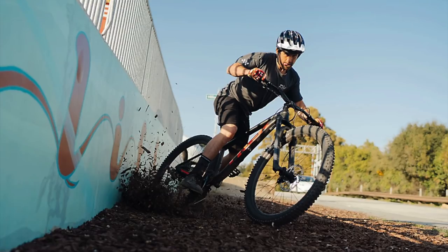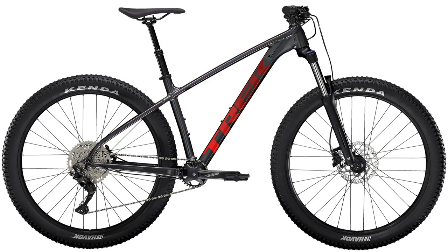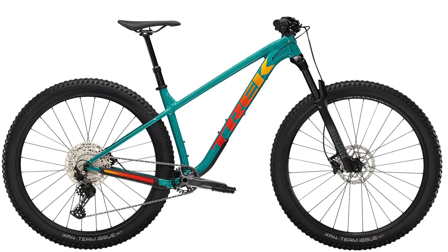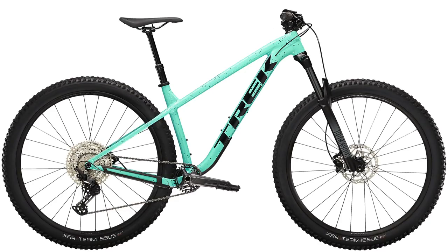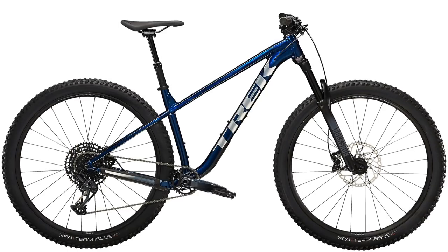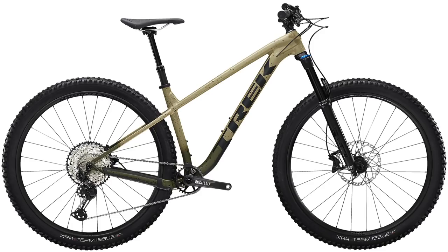The Trek Roscoe 6 for 2022 comes in purple flip with Trek black accents, lithium gray with cobra blood accents, and a new color which is olive gray with waterloo blue accents. The Roscoe 7 comes in teal with Trek black accents, Miami green with Trek black accents, and matte Trek black. The Roscoe 8 comes in mulsanne blue and matte black olive. The Roscoe 9 comes in only one color in the United States, which is matte quicksand to an olive fade with black accents.